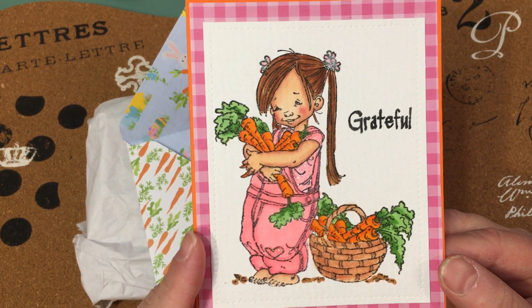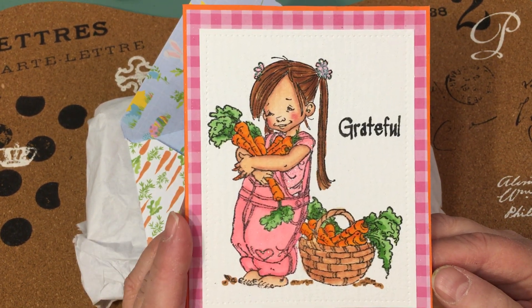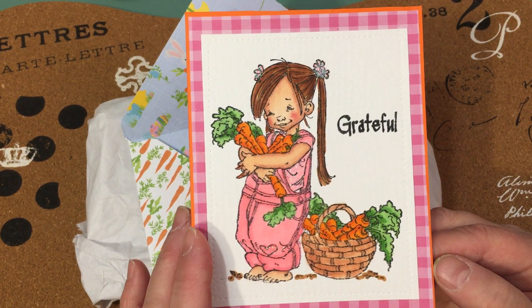Is this Mo's Digital Pencil? I'm trying to remember what you said — I saw when you made this card, but now I can't think who this is. Anyway, I'll have to go back and look at your video. But this is just adorable, I love that.